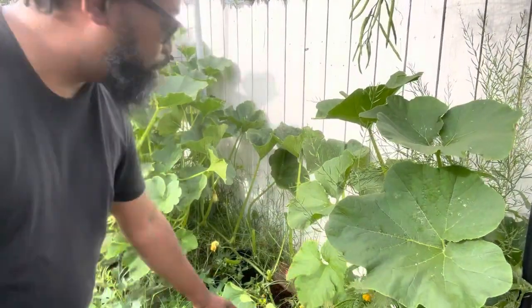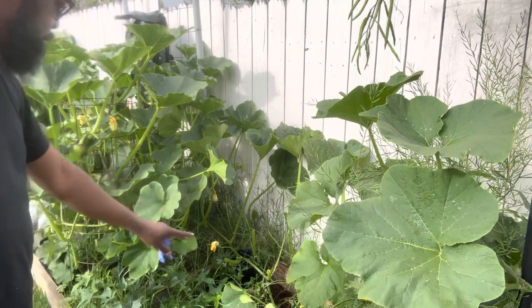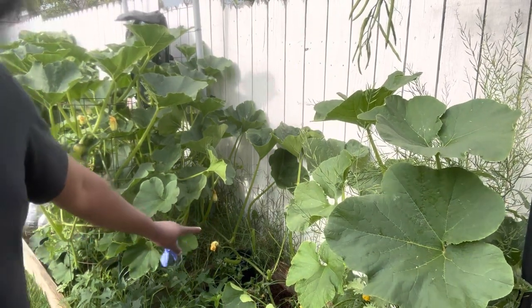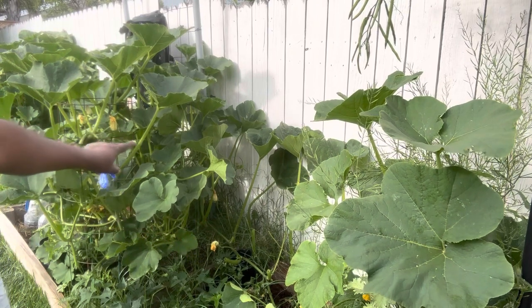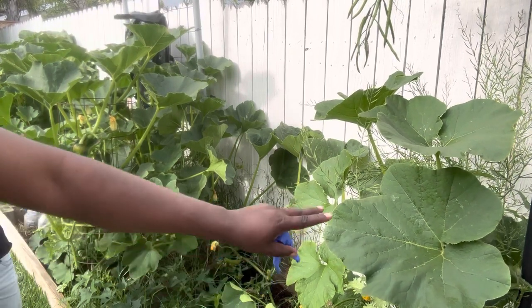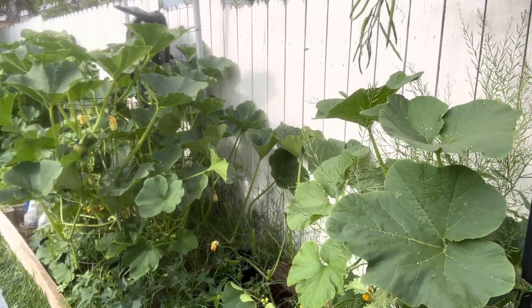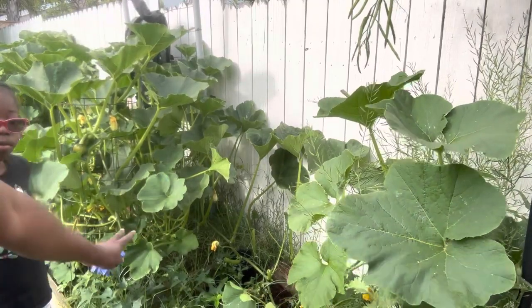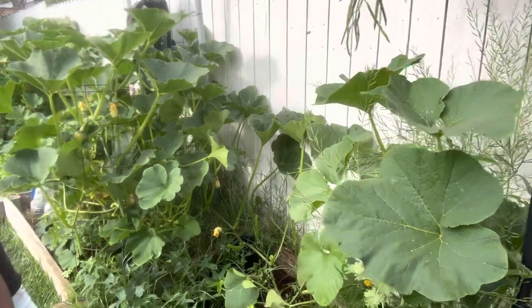So I decided to do a major clearing on this side, and hopefully some of the nutrients can go back into the plant instead of focusing on the growth of the leaves and everything like that. Let's see what happens from there, guys, but at least I got this little portion of the bed cleared out.